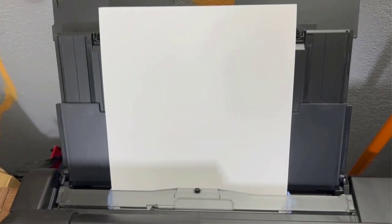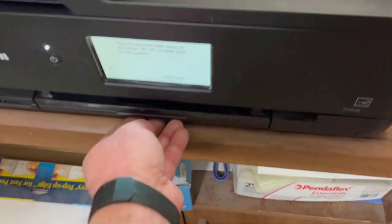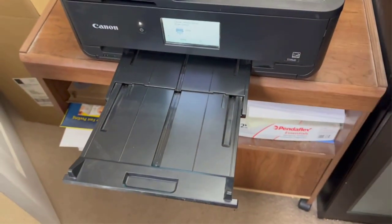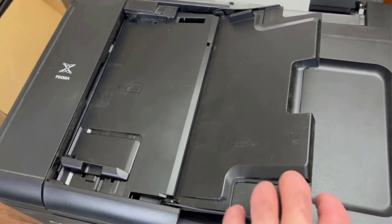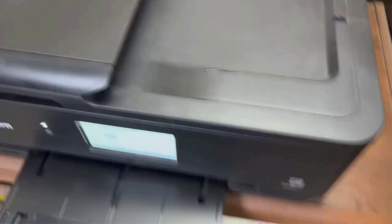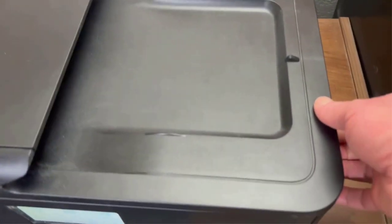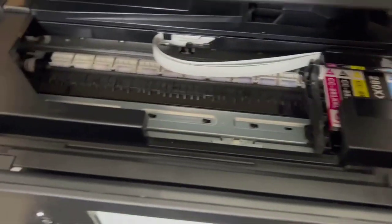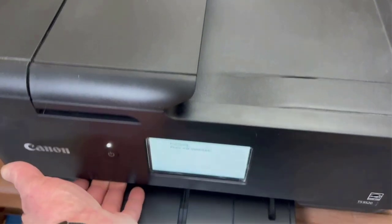We understand how exasperating it gets when your printer works slowly, and if you have to work with it every day, the struggle is really frustrating. With this device, all such problems are completely taken care of. It breaks the myth that color printing is always slow and delivers super-fast prints. Additionally, versatility is another strong point — it supports a whole range of printing options and allows you to choose from a wide range of paper sizes.